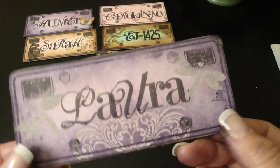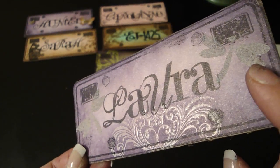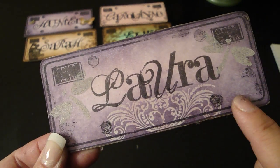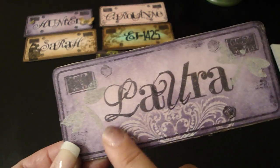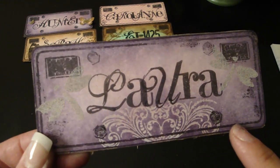This one's for Laura. Laura wanted dragonflies in purple, so I used the dragonflies with the Milled Lavender Distress Powder. Then this is the Tim Holtz stamp, and again I love that emboss ink resist technique, so I did that with hers.